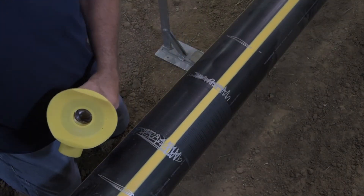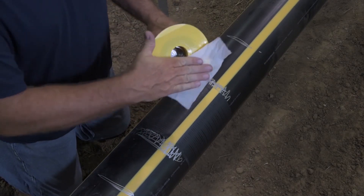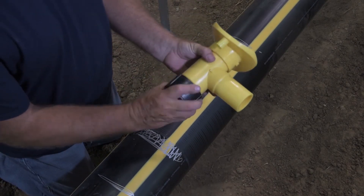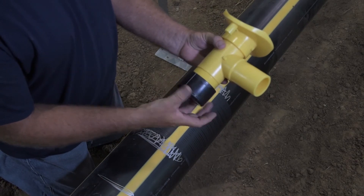Begin by fitting the clamp with the appropriate adapter and secure it by tightening the set bolt. With the pipe properly prepared, remove the cap from the tapping tee or high-volume tapping tee and mate the fitting to the pipe as shown here.